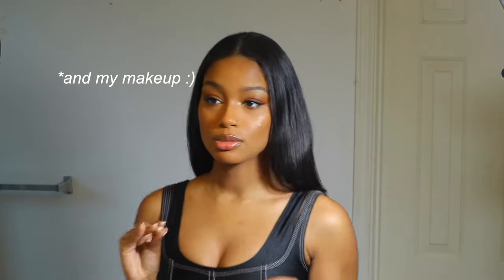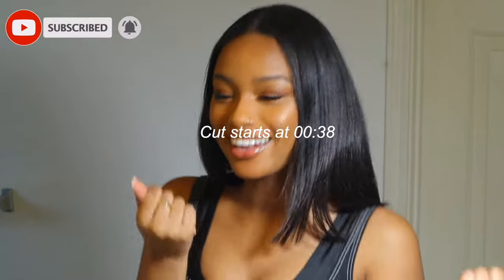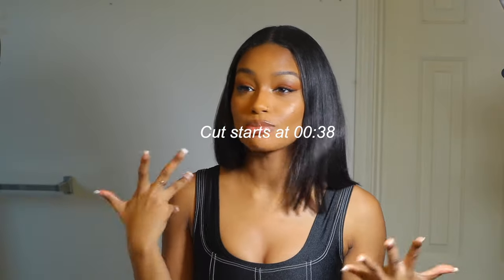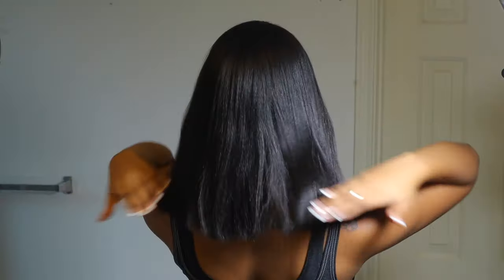Hi everybody, I'm Thaya, nice to meet you, welcome to or back to my channel. If you clicked on the video you probably want to know how to cut your hair by yourself — or you just want to watch to see if I mess it up, which we'll see. I'm cutting about an inch off; last time I cut three inches off. For credibility purposes, this is how the back turned out.